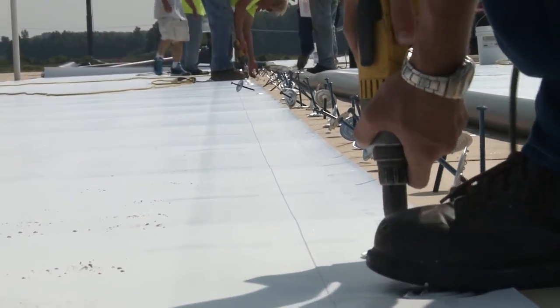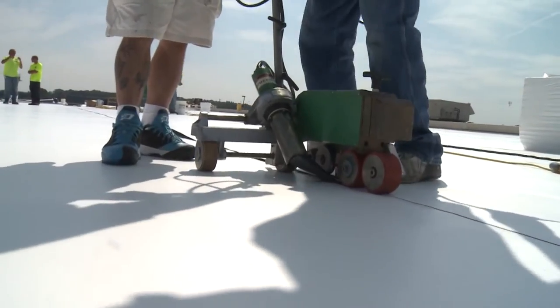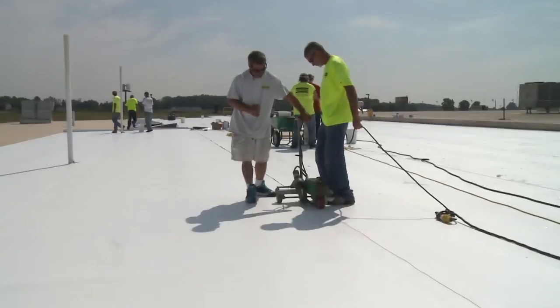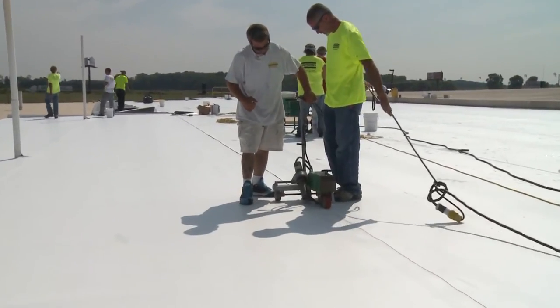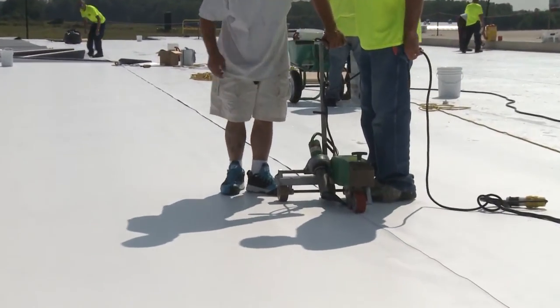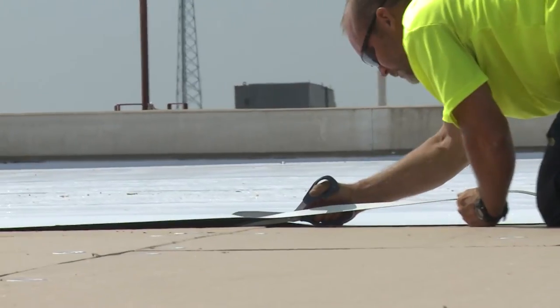Once the membrane is mechanically fastened, the seams are heat welded with a robotic welder. Welders are adjusted throughout the day depending on temperature and humidity. Areas that are not accessible with a robot, such as flashings and vertical walls, are finished with a hand welder.